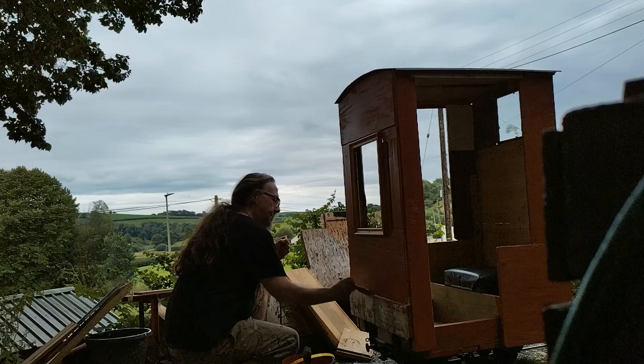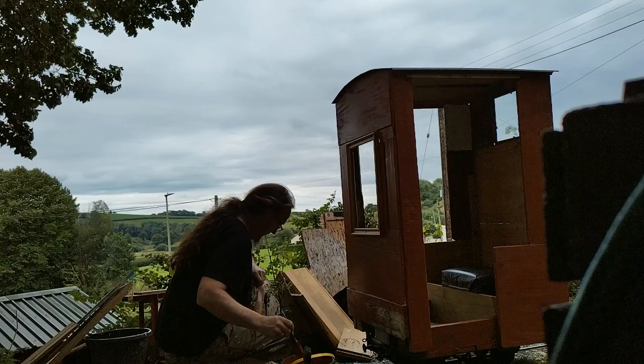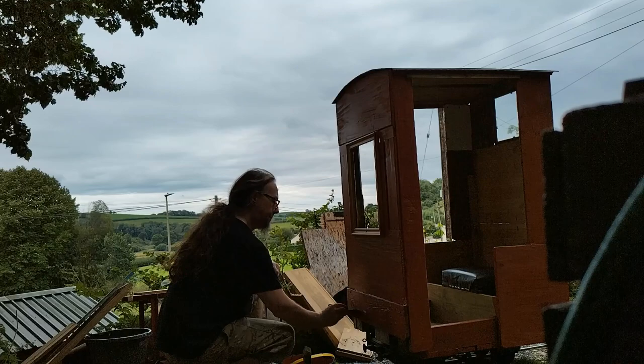It was originally going to be painted grey or sort of varnished wood, but with a variety of wood it wouldn't have quite worked. Maybe some kind of stain that was like a varnished stain kind of thing might have worked. But I just used some fence treatment in the end.